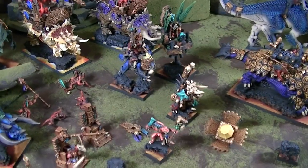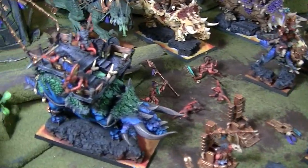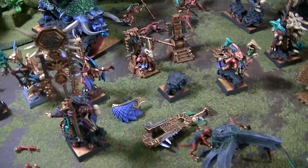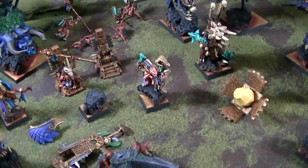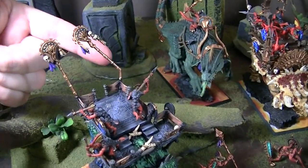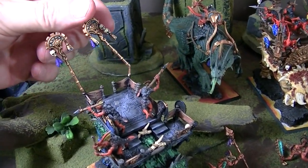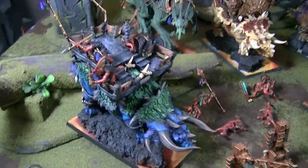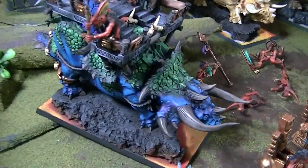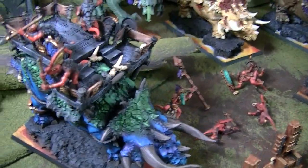You've got the Stegadon here. You're going to see some minor repairs that need to be done — I don't know how it happens really, but it's easy enough to get some plastic glue in there and it'll fuse it straight. This guy's missing a spear tip. It's all very minor stuff.